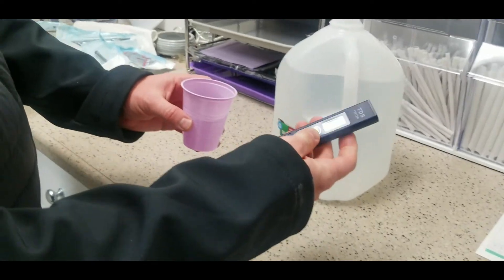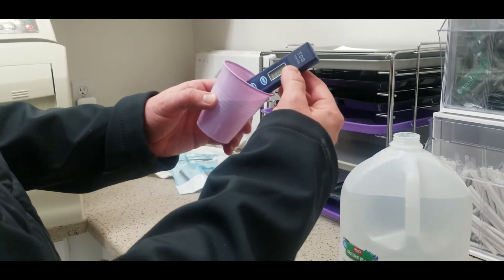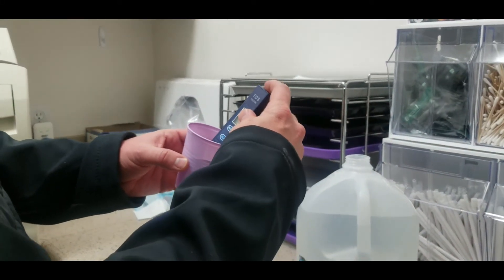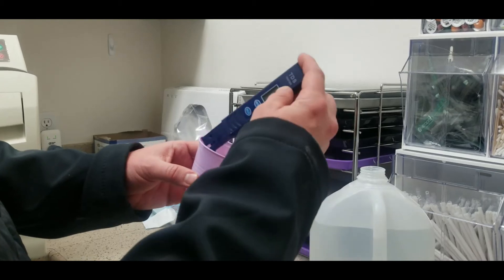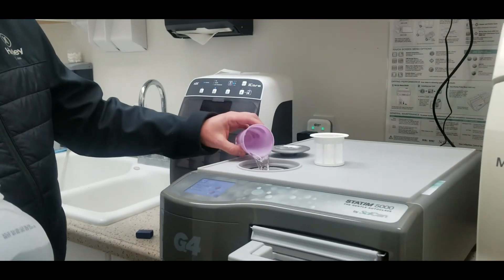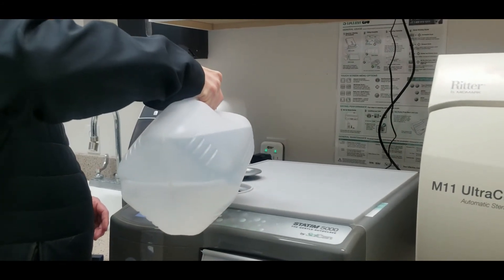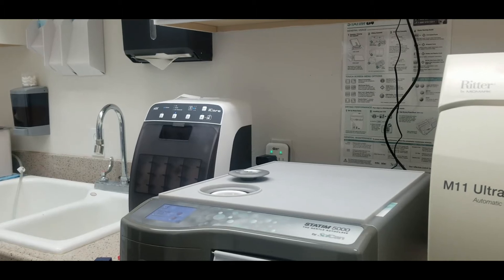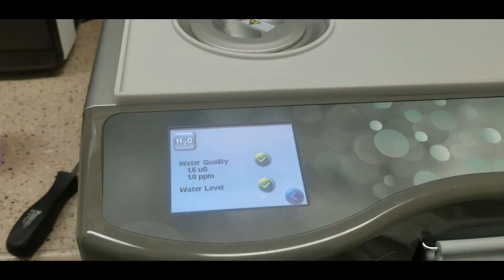We're putting some distilled water in a cup and measuring the TDS level with the total dissolved solids meter — it reads zero. That's what was coming out of the zero water filter when it was working correctly, but you have to continually test the water as it comes out of the filter to make sure it never goes above zero. We're running this zero TDS distilled water through the autoclave to ensure there are no impurities in the tank.